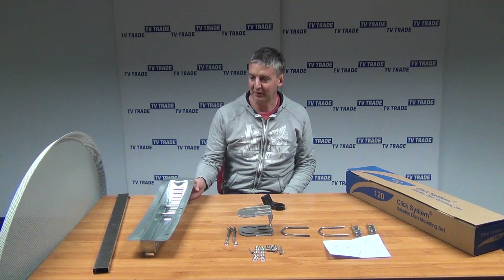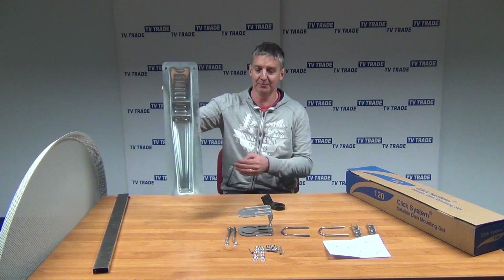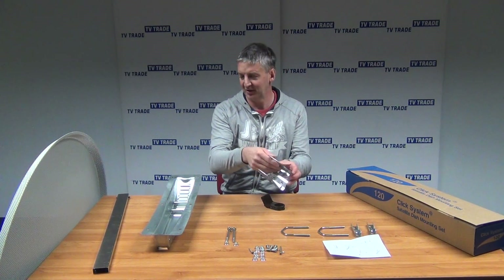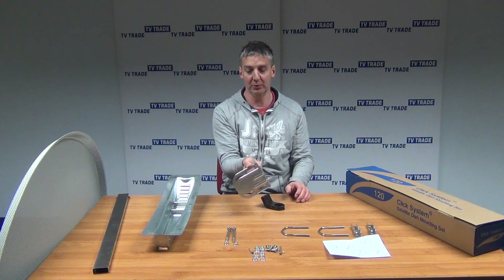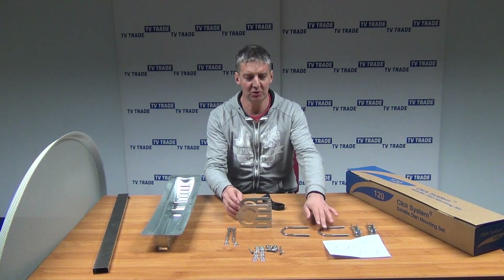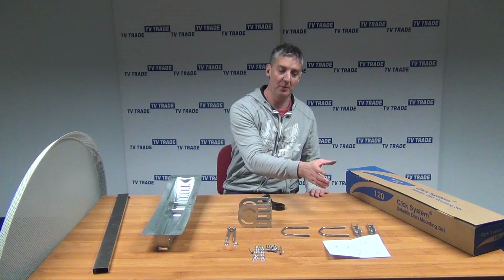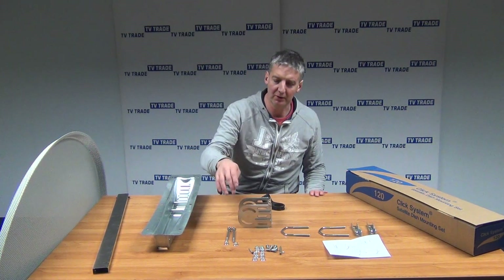Looking at what comes inside the outer box: first we have a dish bracket, which has six bolts and bolts directly onto the back of the dish. Next we have an elevation bracket, which attaches onto the back of the dish bracket using two nuts and two bolts, and you can simply angle it to whatever angle you need — whether that's 15, 20 degrees, or whatever. We also have two U-bolts and gripping brackets that bolt directly onto the pole or wall bracket used for mounting the entire dish.